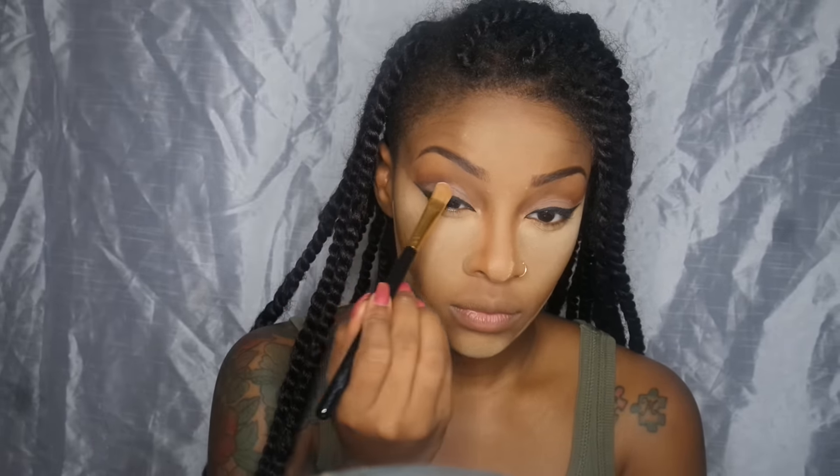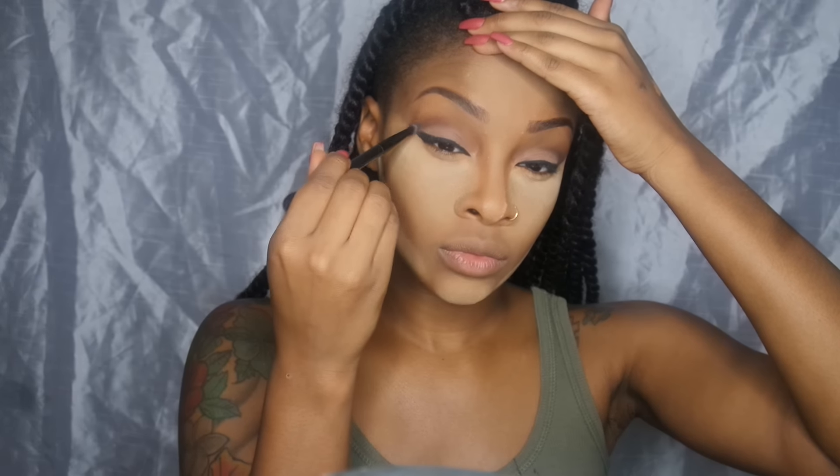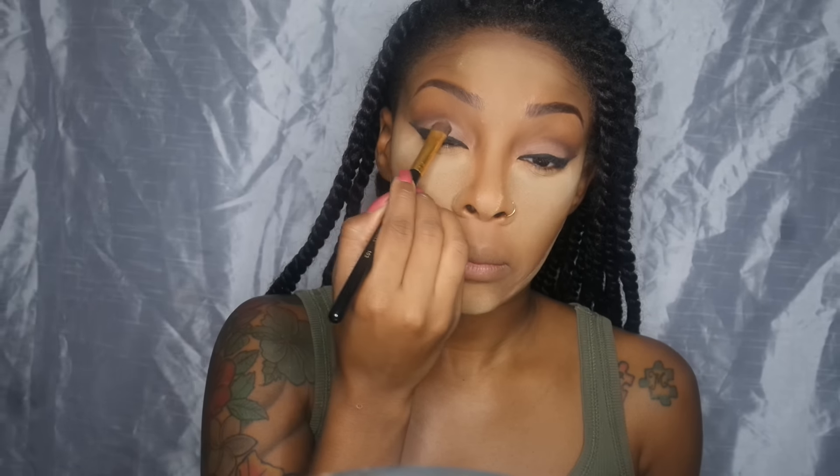I keep going back in with the lid color — eyeshadow literally takes me about 30 minutes because I need everything to look blended and neat, so I just keep going back into everything over and over again until it's perfect.